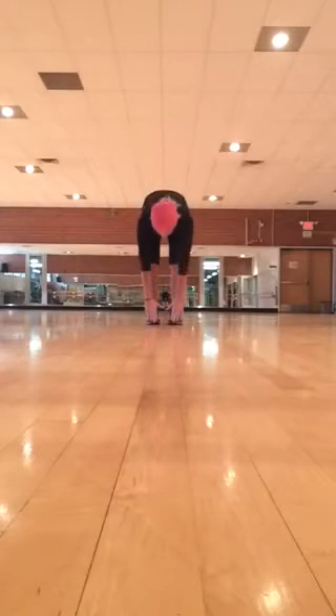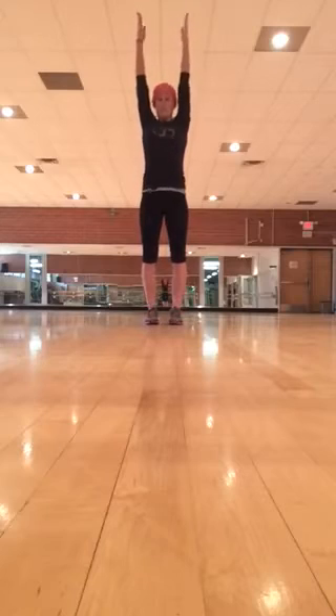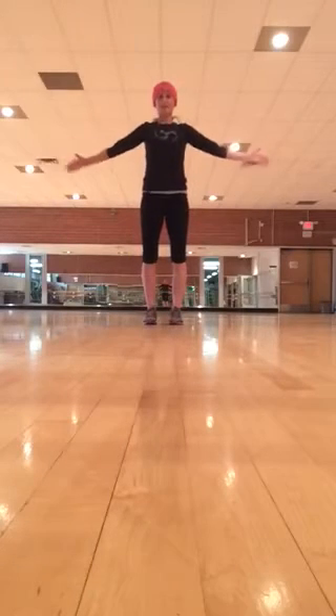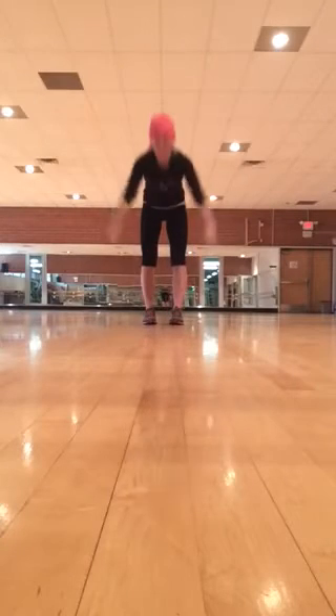Toe touches: touchdown, open up, touchdown, reach tall. Repeat that for a total of 8 to 10 in each direction.